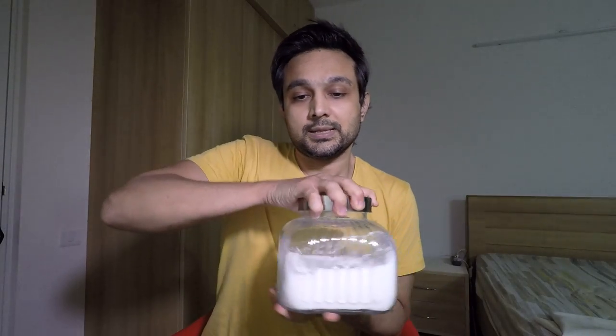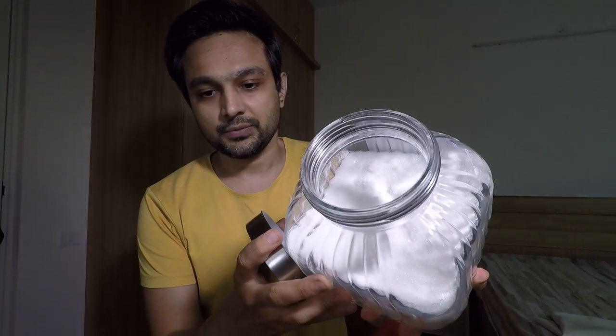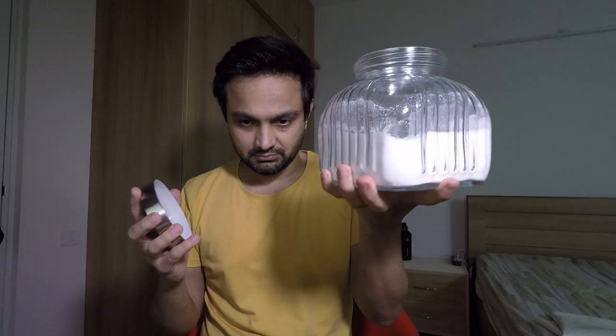Hello guys, welcome to Aroma Artisans. Getting straight to topic, today we are going to talk about raw materials. Today's raw material is ethyl maltol. The first question would be: what the hell is ethyl maltol? As you can see here, it is a powder — it comes in this powder form.